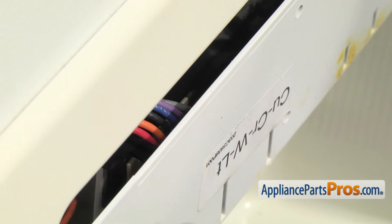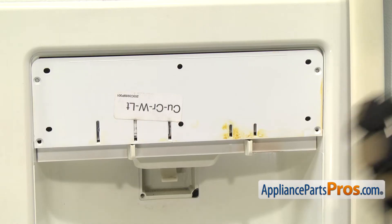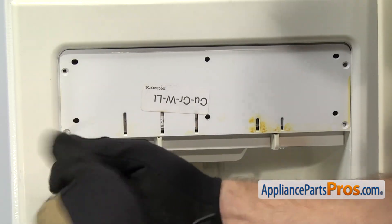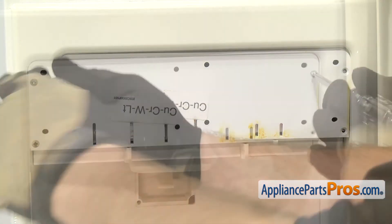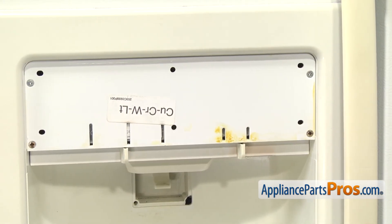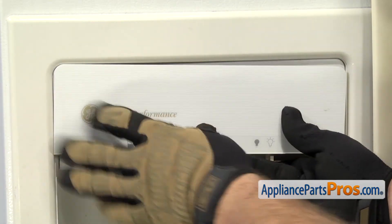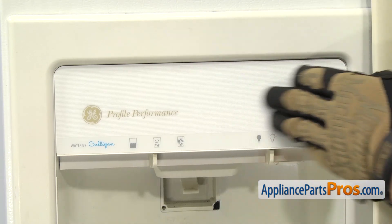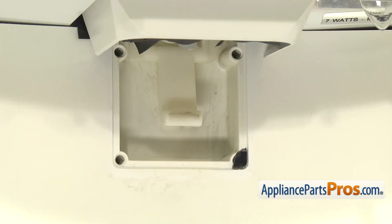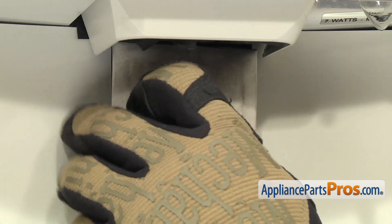Once you have the wire harness connected, you can push this back in the rest of the way. Now that we have the dispenser assembly in place, we can use our Phillips screwdriver to put the screws back in. Once you have the screws back in place, we can put the faceplate back on — all you have to do is line the locking tabs up with the holes and push it back into place. Now that we have the faceplate back in, we can put the actuator pad in. Just slide it up into place, line the pins up with the pin holes, and push it back into place.